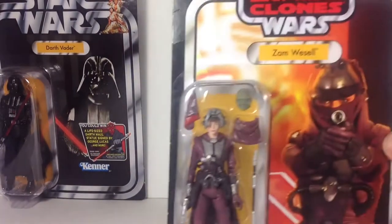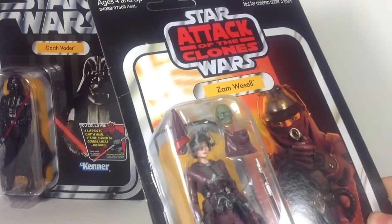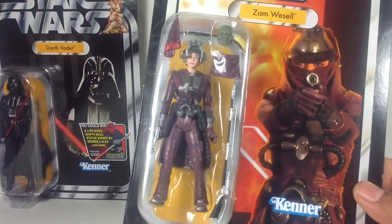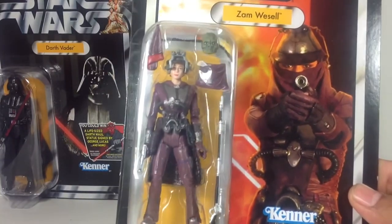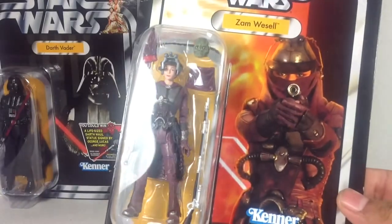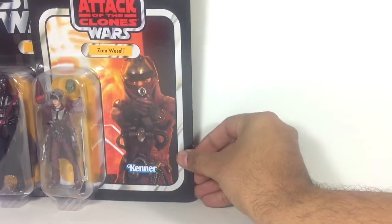Next, I have Zam Wesell. She's not an expensive or rare figure at all, and it's unpunched but there are some creases. The reason I decided to keep her carded is because I do have a Zam Wesell loose, but I lost her alternate head and some accessories, which I was really bummed about. I found this at TJ Maxx for like five bucks, so I decided to get it carded and keep it carded mainly because I don't want to lose the head. It's a cool image of Zam Wesell though.